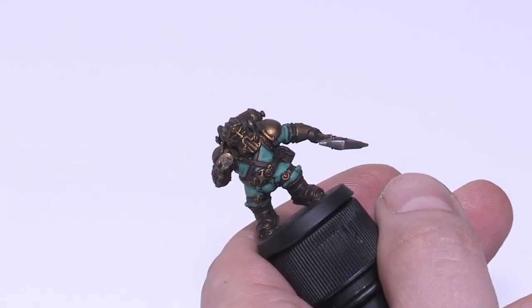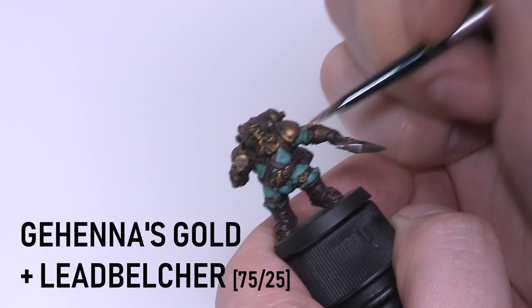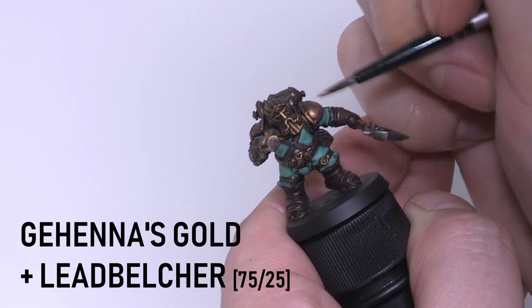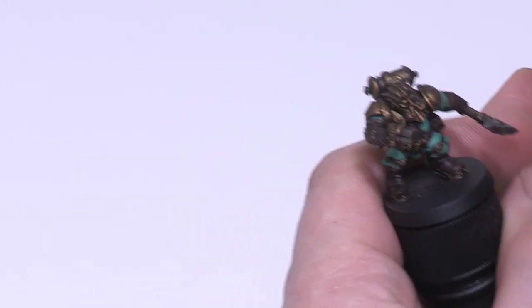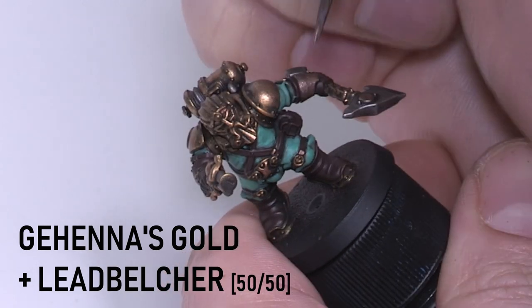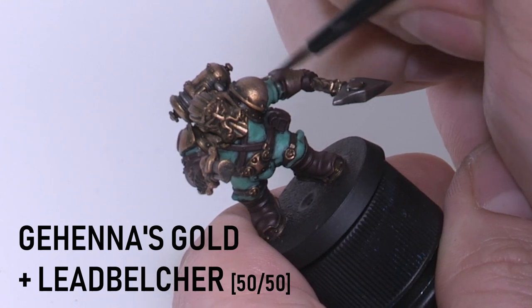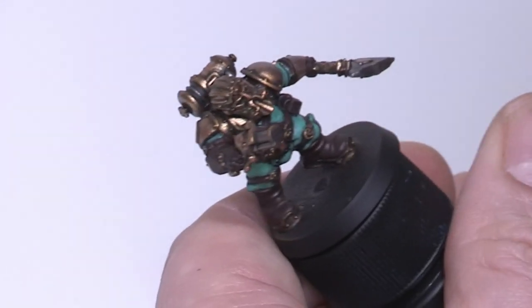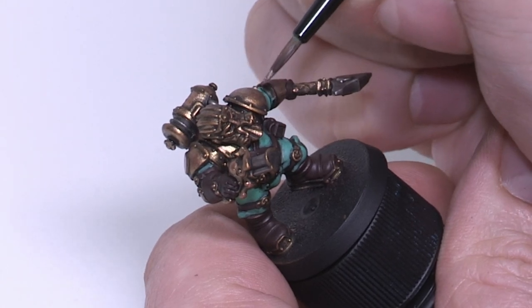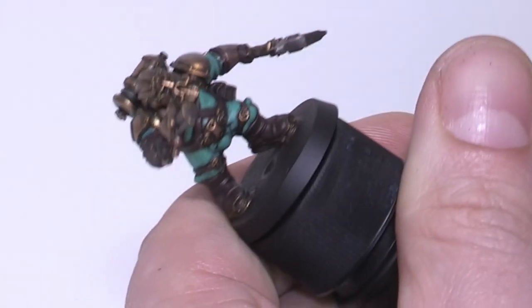It's time to work on that bronzy brassy effect, and this is very straightforward — we're just blending silver with gold. The first coat should still be mainly gold, so just a little bit of Lead Belcher in there, and alternate between painting and light dry brushing so it's not too streaky. Now we're using a 50-50 mix of Gehenna's Gold and Lead Belcher. You don't have to be too neat — a little messiness and dry brushing can help with the look of metallics. You want to give the metal a burnished look, concentrating on raised areas until you're happy with the level of blending.